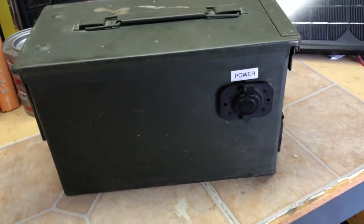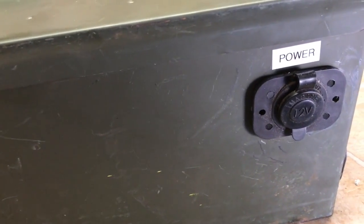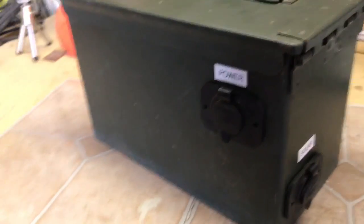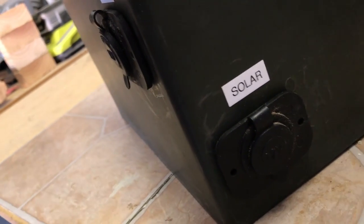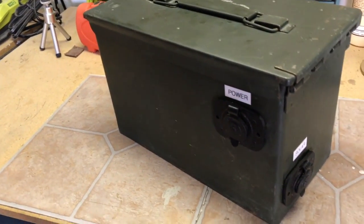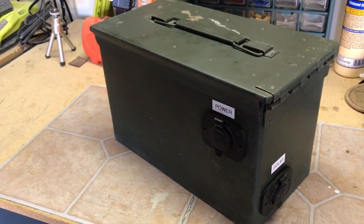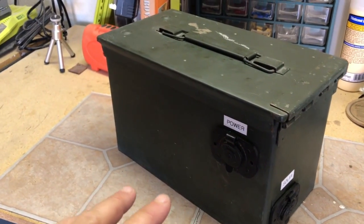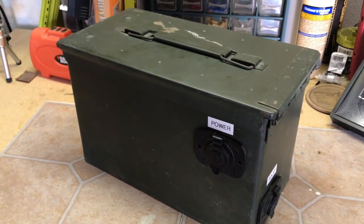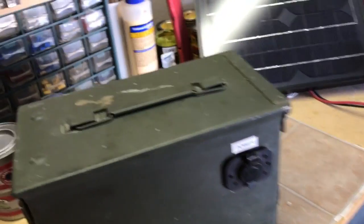Basically what I did is I had some 12-volt DC outlets. I drilled a hole in the side of this, installed it, and labeled it 'power.' On the end here I had another one, installed that, and labeled it 'solar.' It's really important if you want to do a project like this that you label these, because you want to make sure which outlet is what. You do not want to be plugging a solar panel into your power connection — it's just going to cause problems. So I'm going to set the camera down and open this up and show you what I've got going on inside.